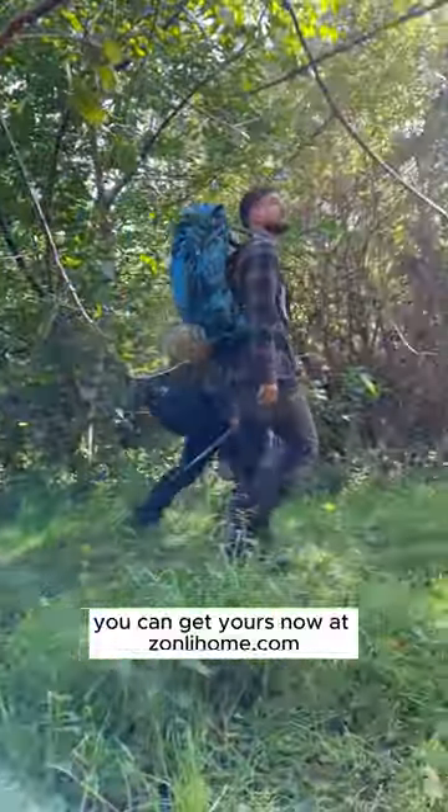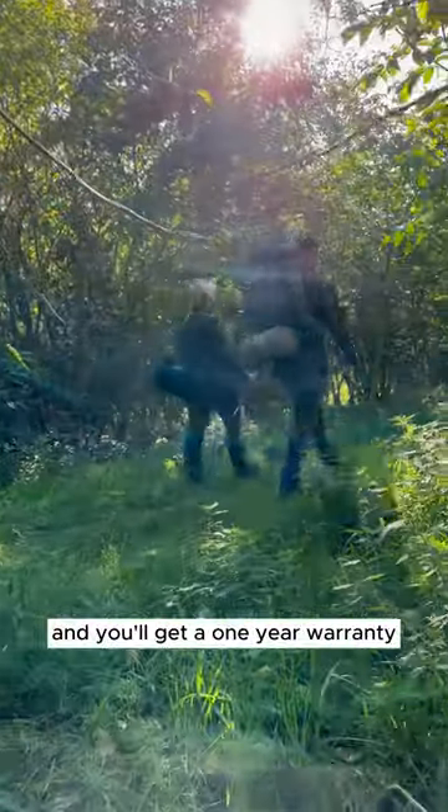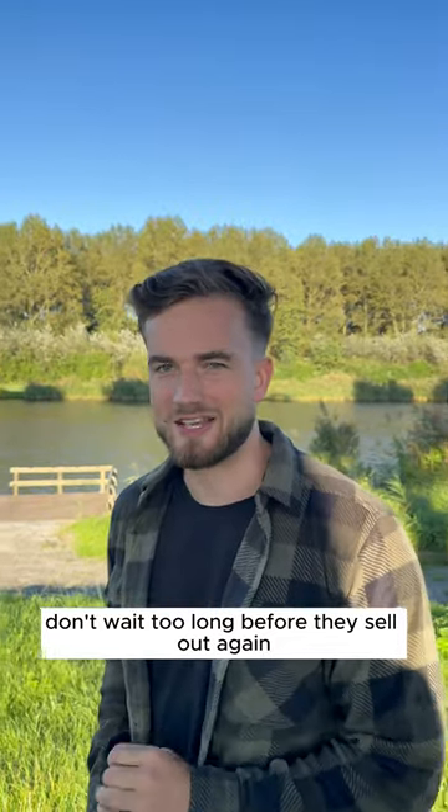And the best part is you can get yours now at zonleyhome.com and you'll get a one-year warranty. Don't wait too long before they sell out again.